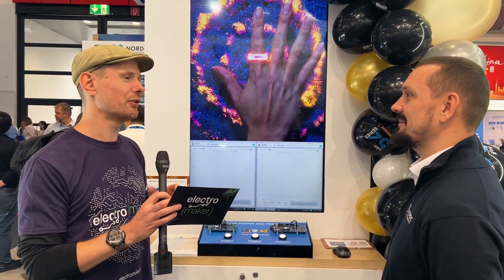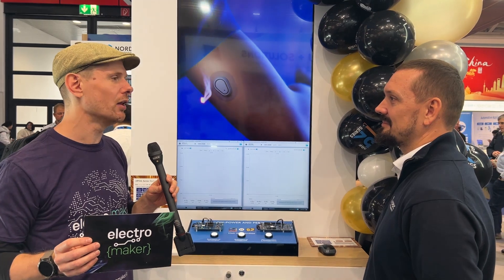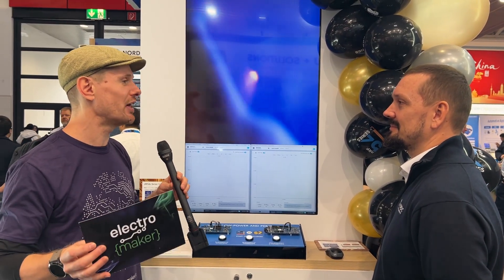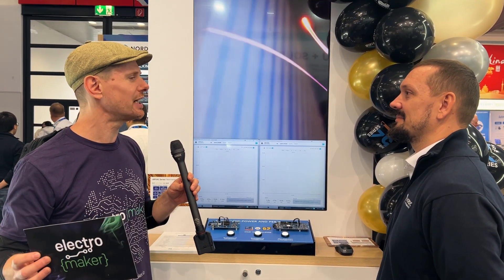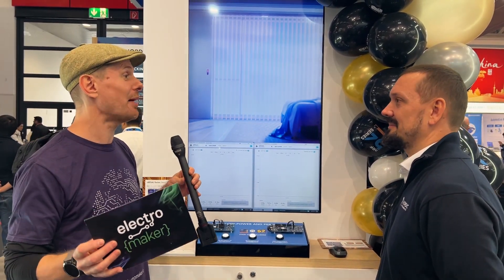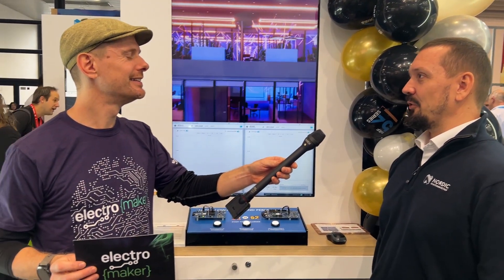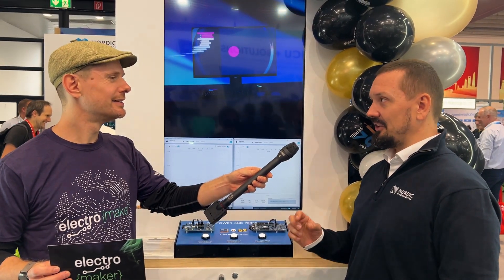The first thing I want to get out of the way is the official release. We now have the NRF54L — development kits are going to be available, and Thursday is the day that all the software and things will be available. Exactly — today we announced and launched the entire NRF54L series: the L15, which has been announced before, and two smaller variants, the L10 and L05.